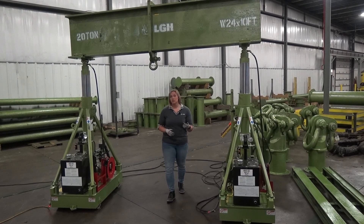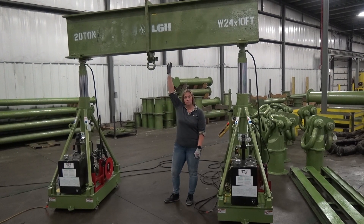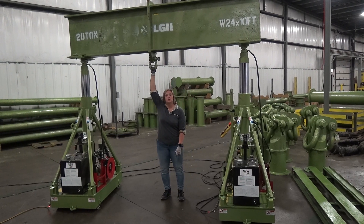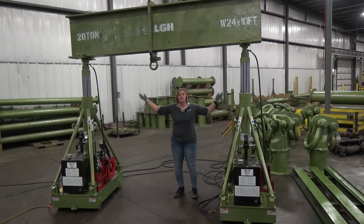Now if headroom happens to be an issue for you, the good news is, with a hydraulic gantry, instead of hanging a beam clamp or a beam trolley with my hoist below here, I actually am just using the D-ring and I can attach my load right up to this beam itself, because the lifting and lowering are being done by the hydraulic legs.